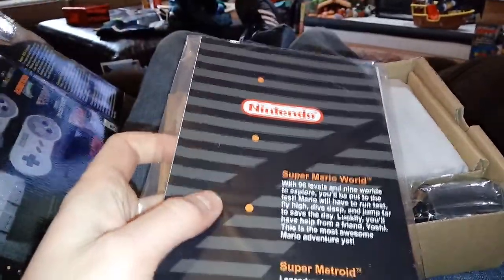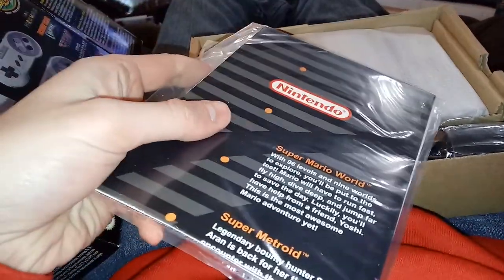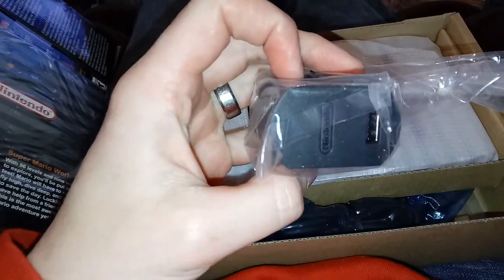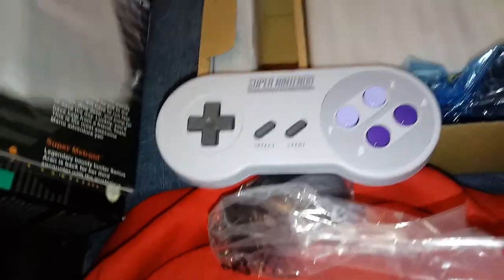So here is the paperwork. If I remember correctly, those are posters that came with all the games — back in the NES days they did it, and the Super Nintendo continued the tradition of giving you a poster of all the games. Here we've got the AC adapter to power it, with the USB port. This has got to be a controller, so let's take a look at this. From what I've heard, these things are just like the originals.